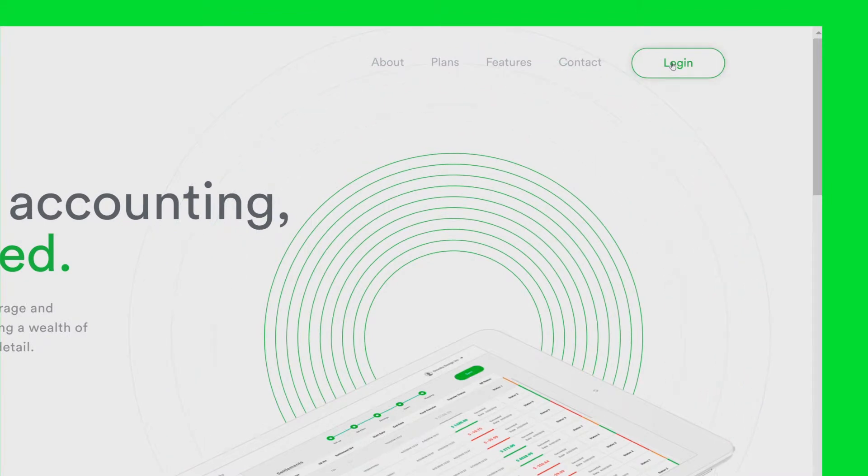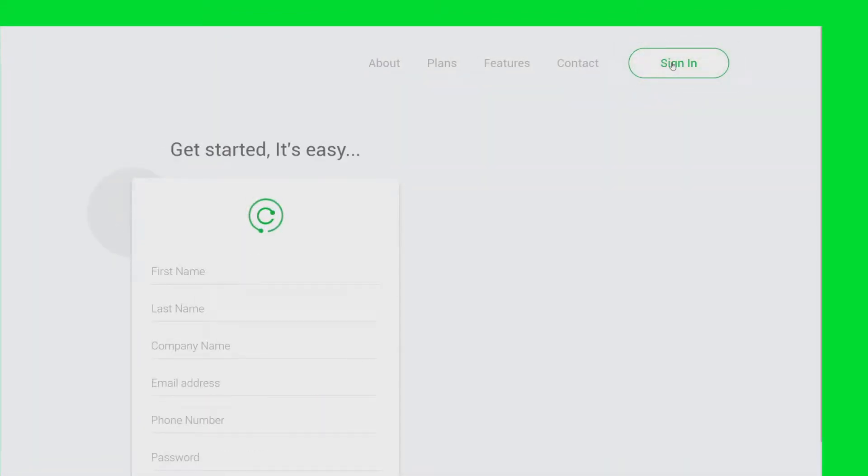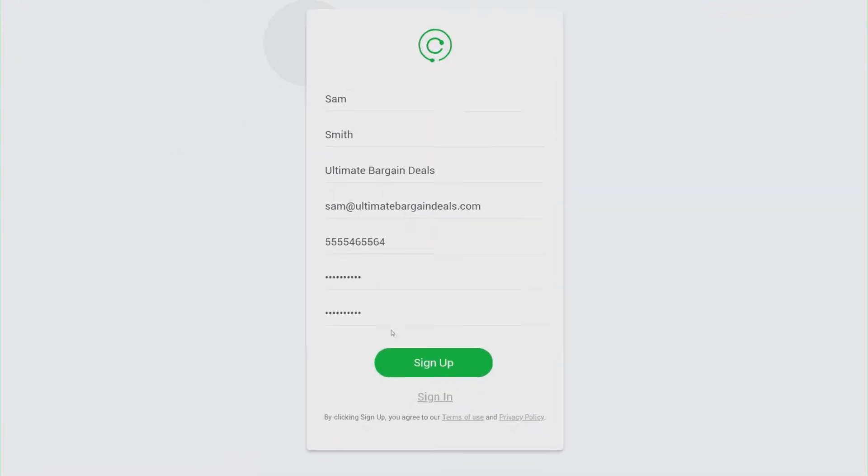Open ConnectBooks, hit login, and sign up. I got all the info filled in already, but go ahead and put in your information. Now let's save it.